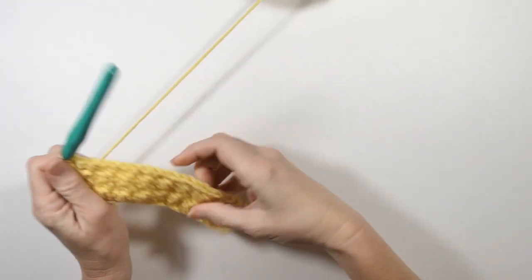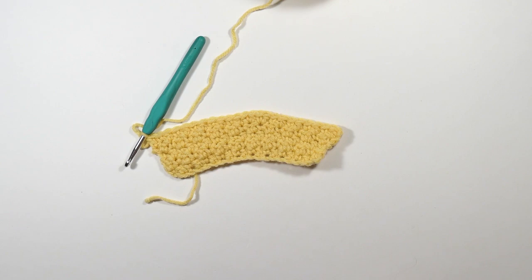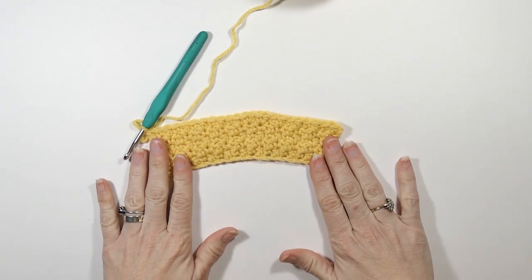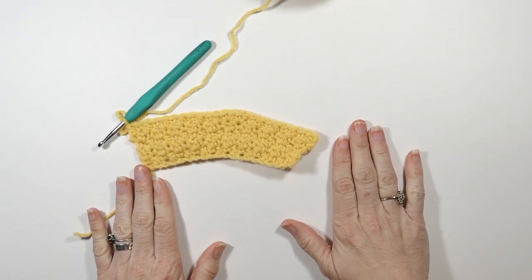And that, folks, is how to do your increases on the sides and in the middle of your project when you're doing the lemon peel stitch. I hope you guys enjoyed this video — if you did, please consider subscribing to my channel, liking, and making any comments. Thanks for watching, guys, and happy hooking everyone!